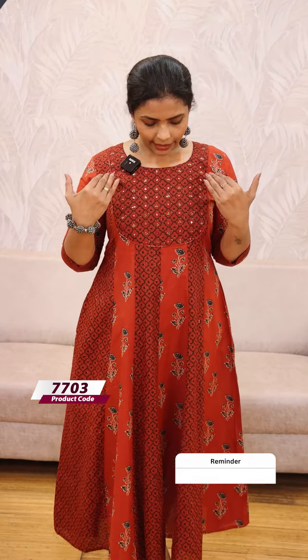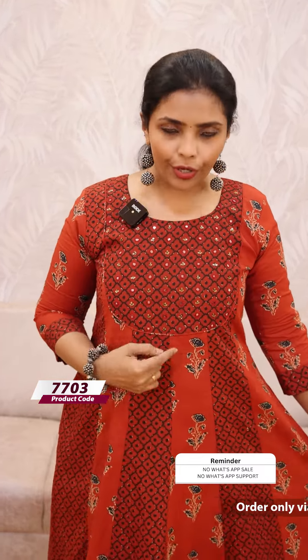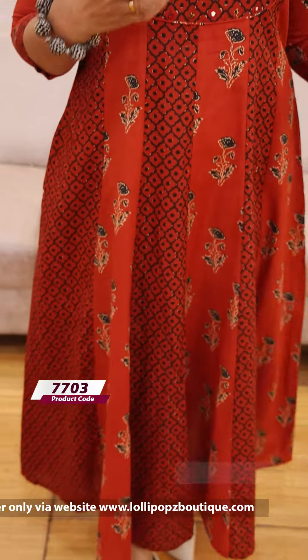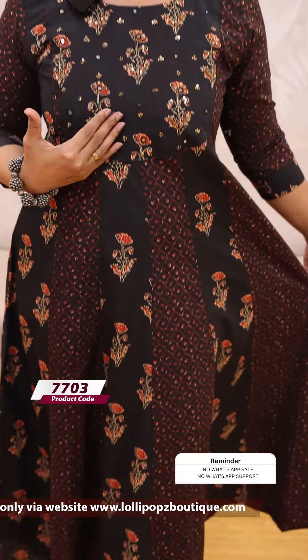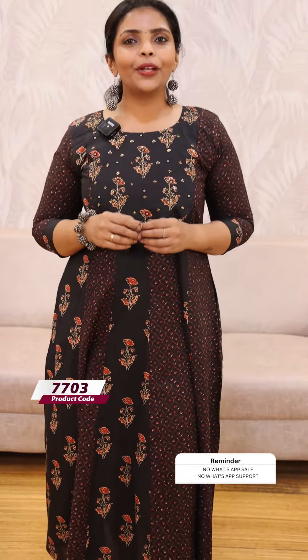The next one is the Terracotta. This one is the floral patch with the diamond pole. The price is 1299. The next one is the black. As you can see, there is a floral patch. The price is 1299, ready to dispatch.